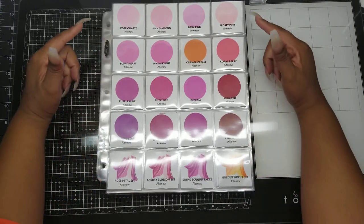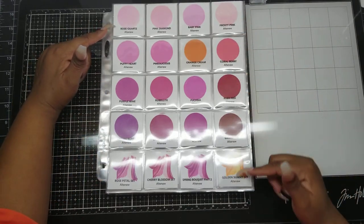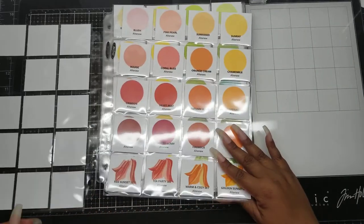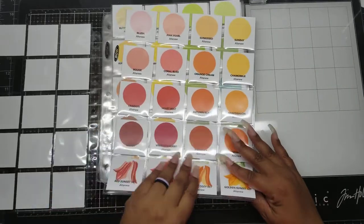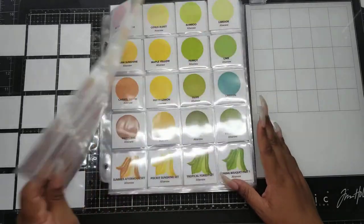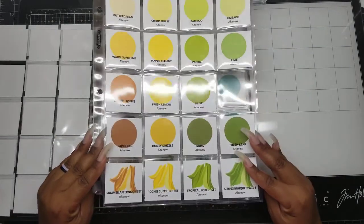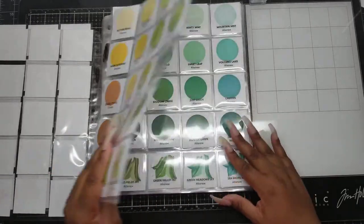These are the Altenew laid out, and this is the color family going down this way. I've got them in some kind of rainbow order - sort of, kind of.